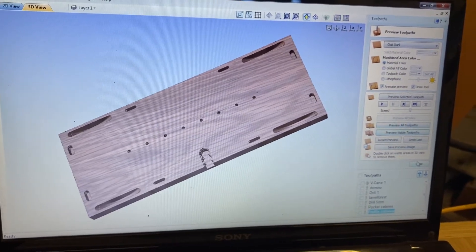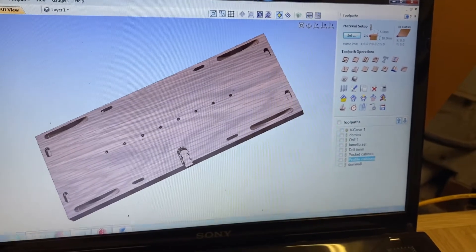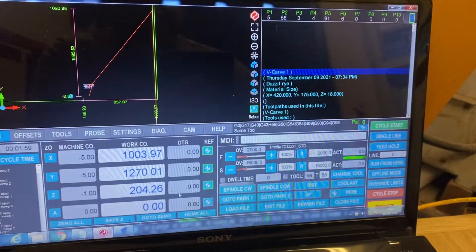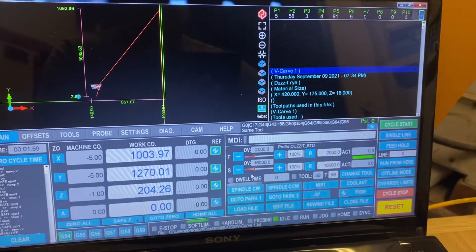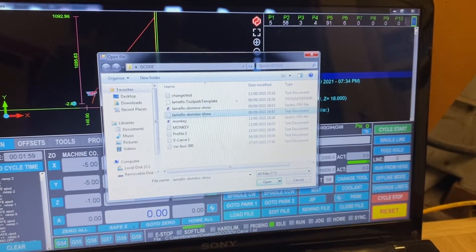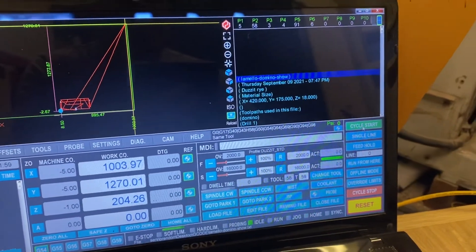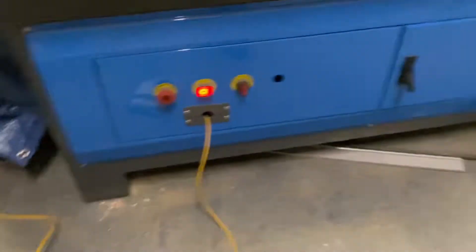I've already saved the files. These are my files and we just load that into the program. This is how simple it is to load it in. We've got load file and we're going to use this one. I'm going to choose show file and let's set it to show you what we've got.